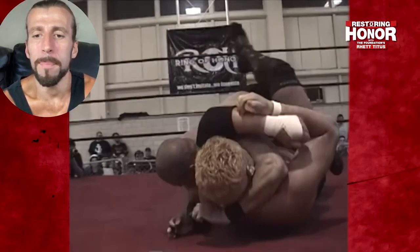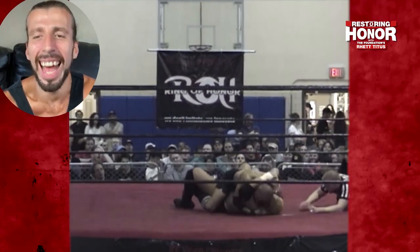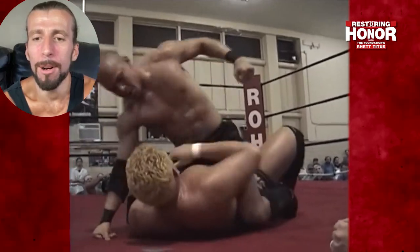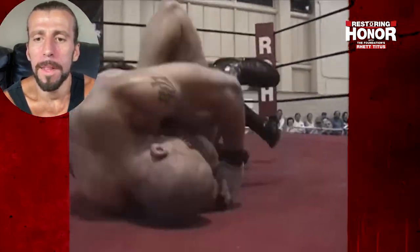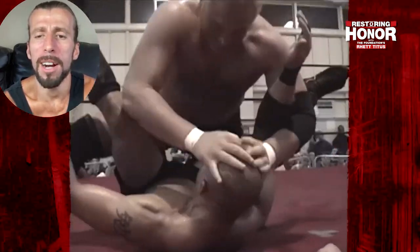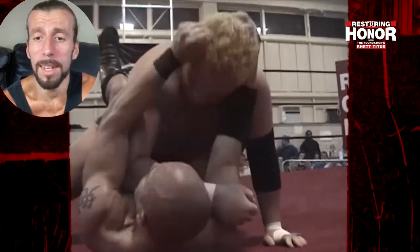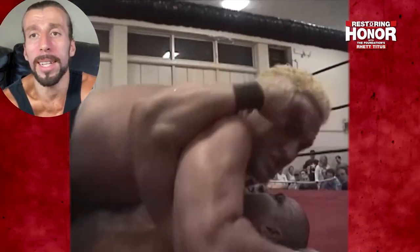Don't forget to peep out Samoa Joe's nice blonde dye job that he has there. Loki has Samoa Joe mounted and is just raining down some shots. This is a very forgotten-about match in all the Ring of Honor classics over the years. And to be honest, I don't know why this was forgotten about, because this match is simply put badass — these guys are just exchanging forearms, headbutts, punches, whatever they can do.